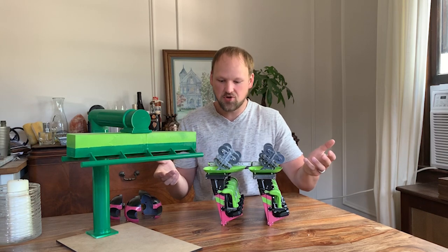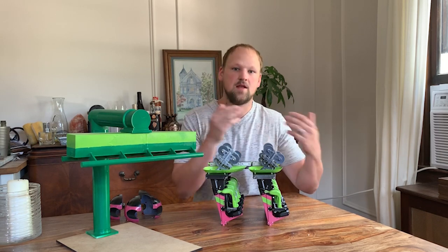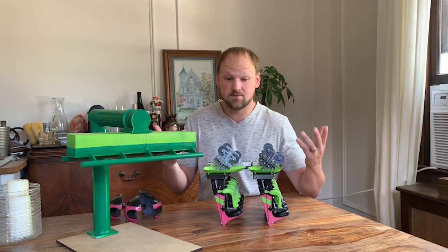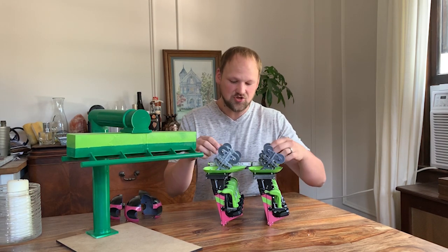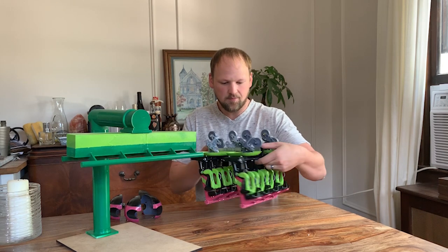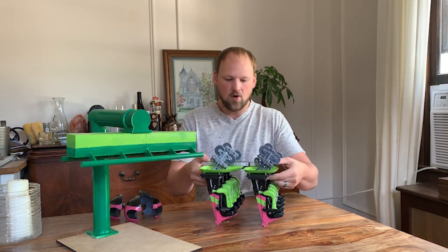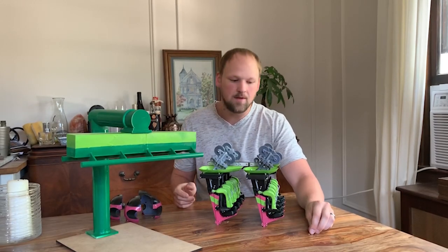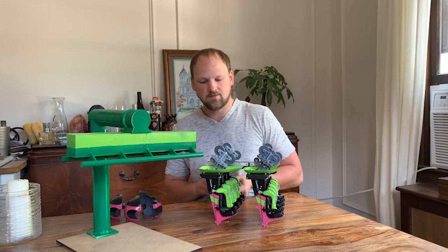The second car was entirely printed on my Wanhao and Flashforge 3D printers — so SLA versus FDM. I wanted to make it so you can make it on any machine you have. If you have an SLS machine, I don't even see why you wouldn't be able to do it on that.